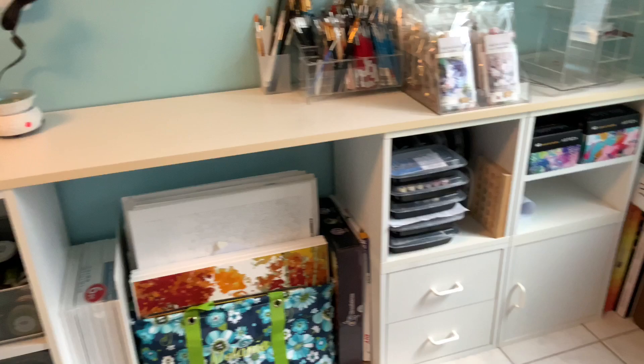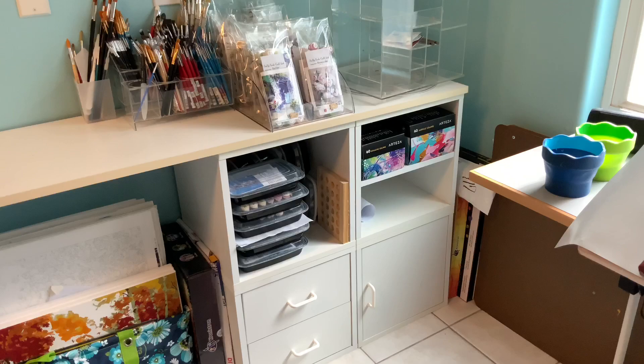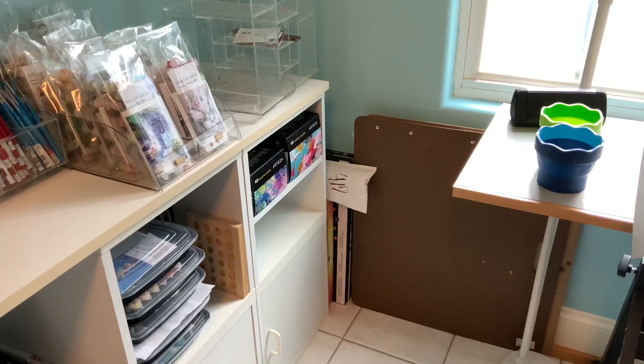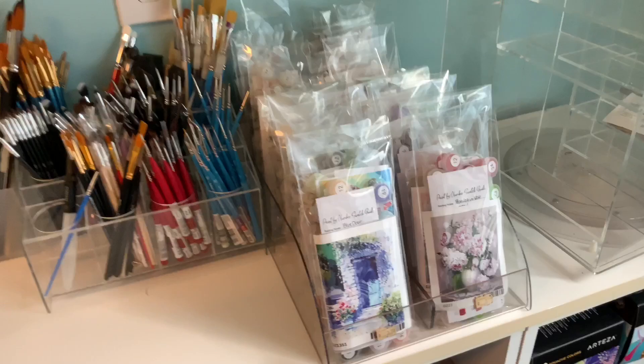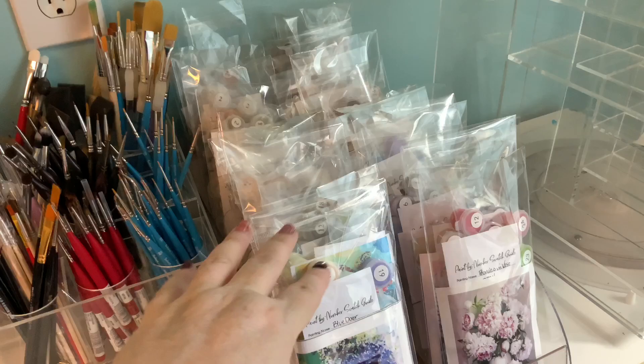They don't have them on Amazon anymore just like this — it actually has six pieces, but I'll find something comparable for you guys. In that far right bin are my Arteza sets — a 60-piece acrylic paint and a 60-piece gouache paint. In the corner are my sketchboards, both with paintings taped down, which are works in progress for technique classes and videos.